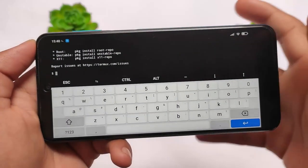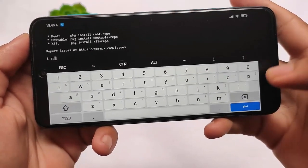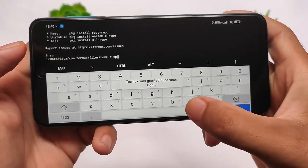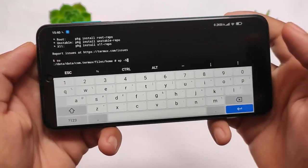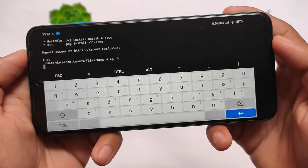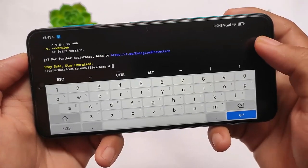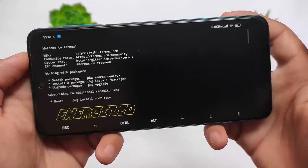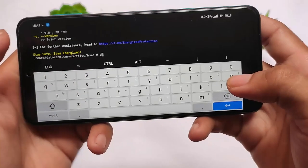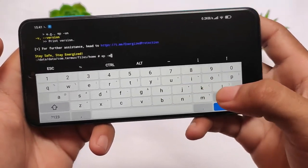Of course, after installation of any Magisk module, you need to reboot your device. After reboot, you need to use Termux. Here you need to type 'su'. Termux is already available for free on the Google Play Store. You simply need to type 'ep -h' — this is for help. All the available commands will be listed here, so simply check out all these commands and try whatever you want to do.